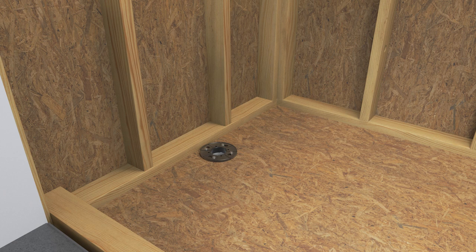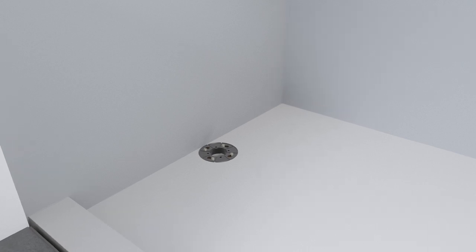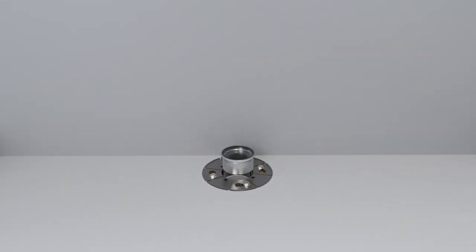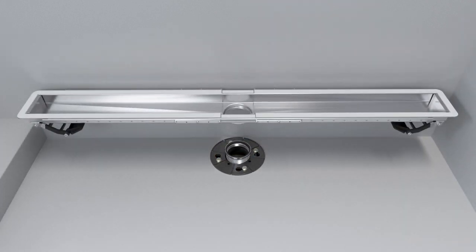Install a 2-inch clamp down the drain body. Construct a waterproofed sloped floor to the drain. Turn off the main water supply. Install the threaded tailpiece into the drain body at the desired height. Set the drain on the tailpiece.